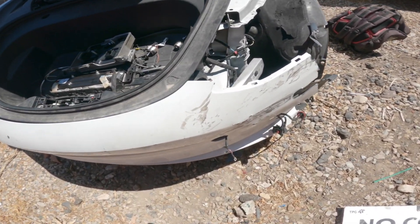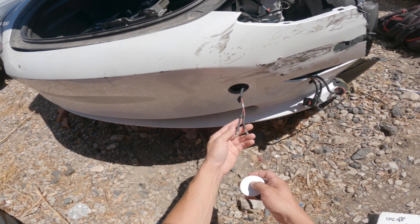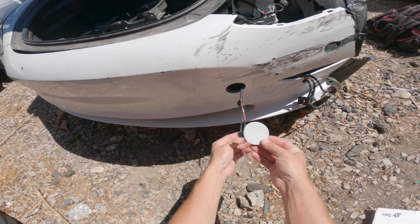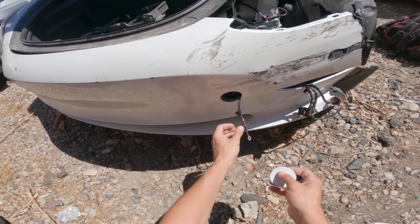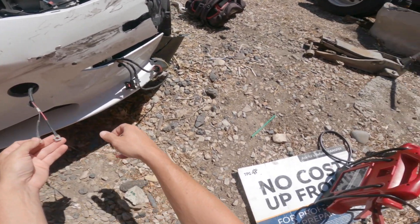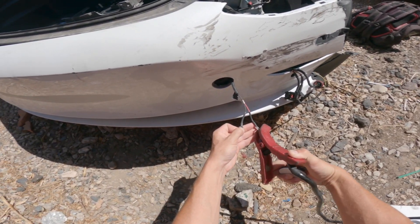If that's the case, there is a bypass. Tesla was nice enough to have this piece right here — you can just pop this little guy off with a pick or a flathead screwdriver, and then jump these two terminals.